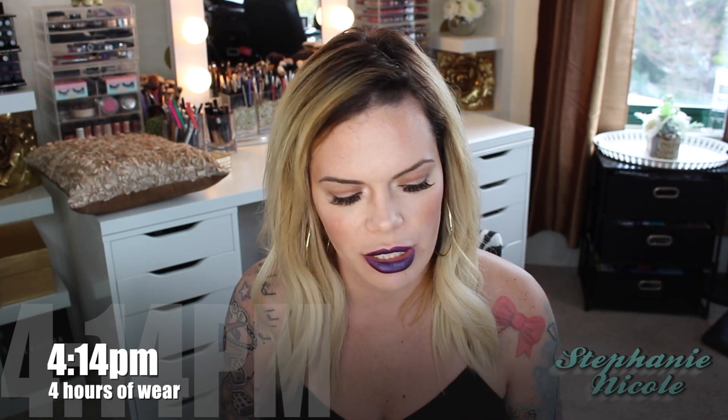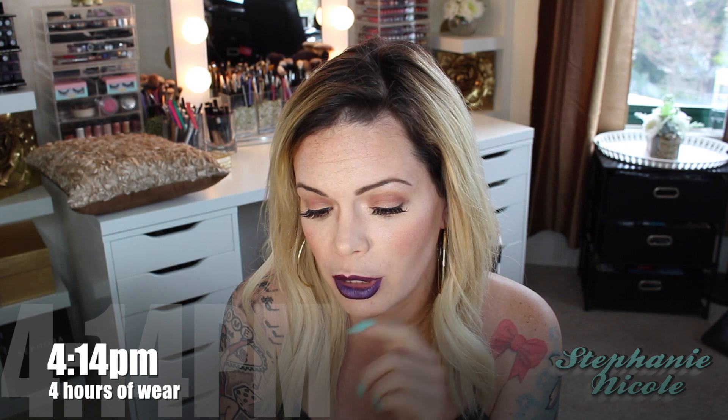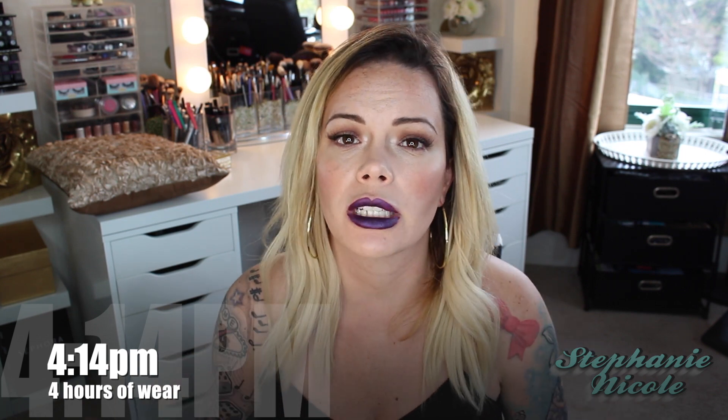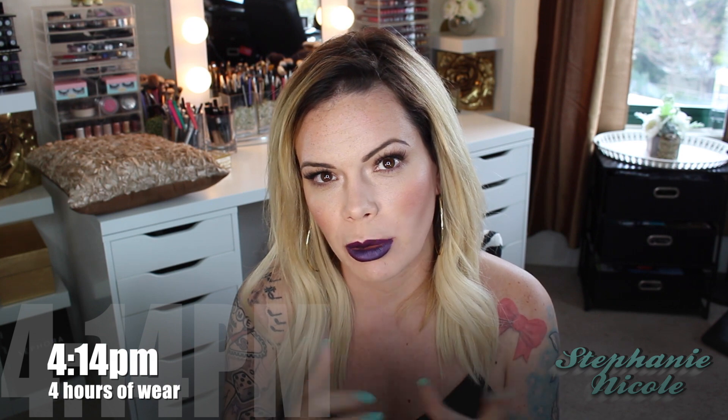This is actually going to be a first impressions of this product too, because I just took the wrapper off. I have not tried either of the Sephora brands yet, so I'm very hopeful — they've gotten a lot of good reviews. Now I'm just going to fill my lips in. To clean up the edges, I'm going to tap my MAC 195 pointed concealer brush into some Anastasia Beverly Hills concealer in shade 1.0 and just line the outside.